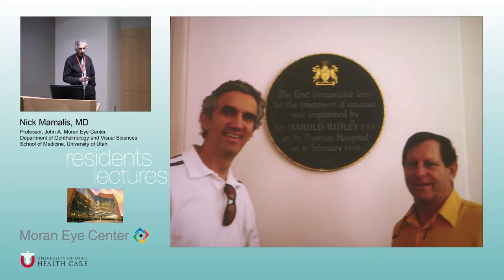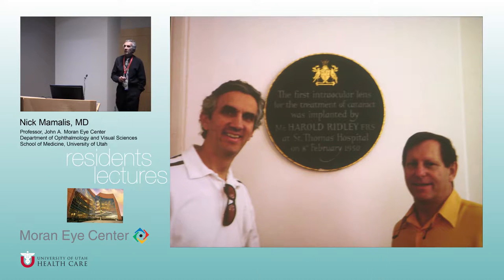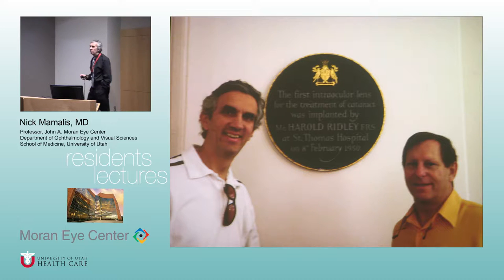If you're going to start talking about IOLs, you have to start talking about Mr. Ridley. This is St. Thomas' Hospital in London, right across the street from Parliament. Crandall and I were there at least 10 years ago — you can see I still have brown hair. Crandall's hair hasn't changed; he just has good genes.